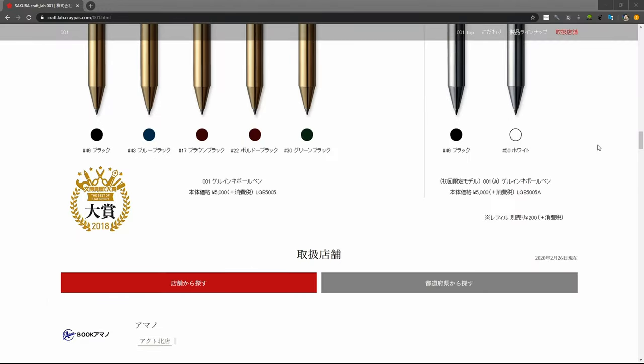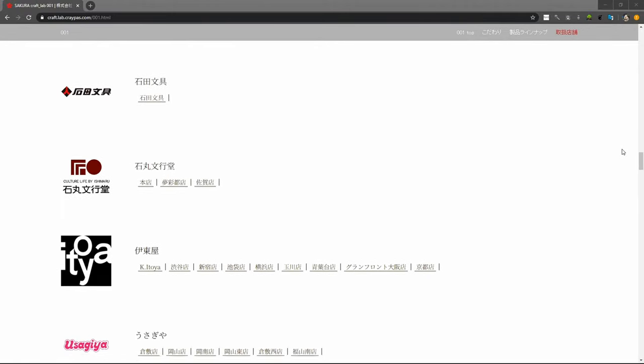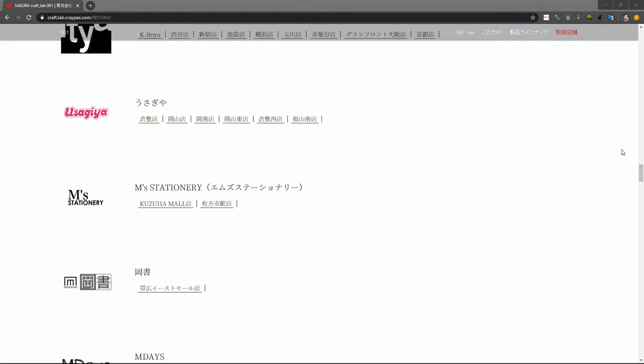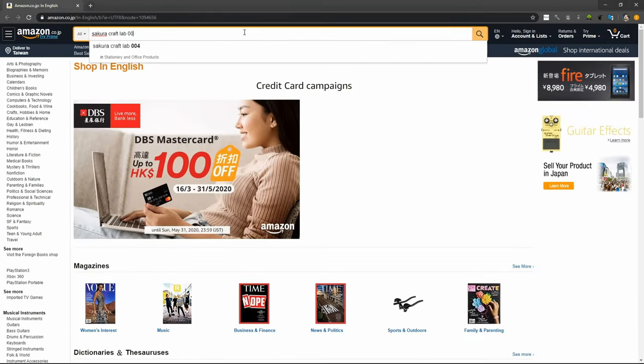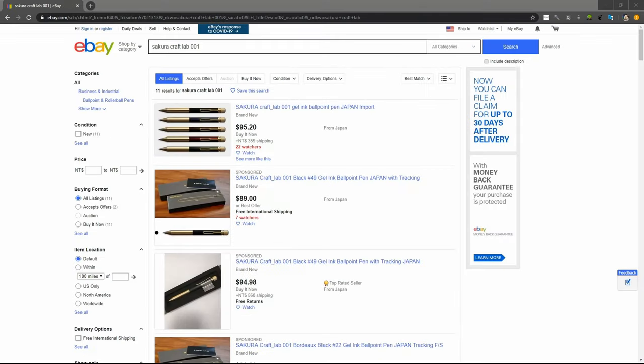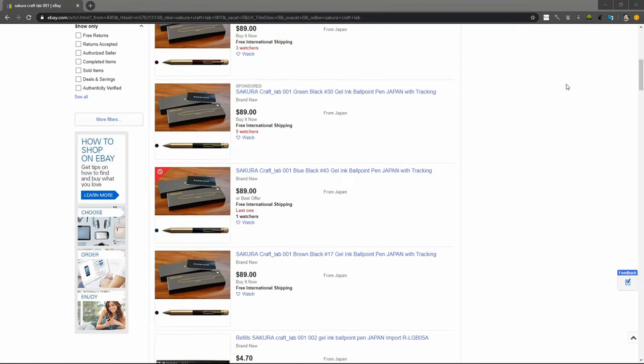This pen sells for 5,000 Japanese yen and is sold mostly through brick and mortar stores in Japan. I bought this pen from the Loft department store in Shibuya, Tokyo, and was not able to find it on Amazon Japan. The best place to get one of these online is probably through eBay, but at much inflated prices.